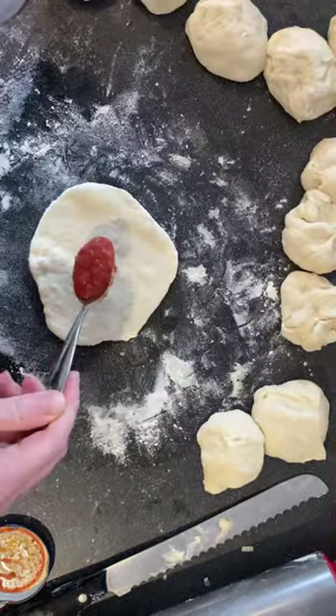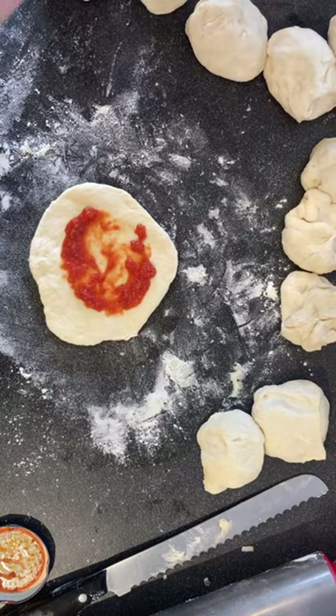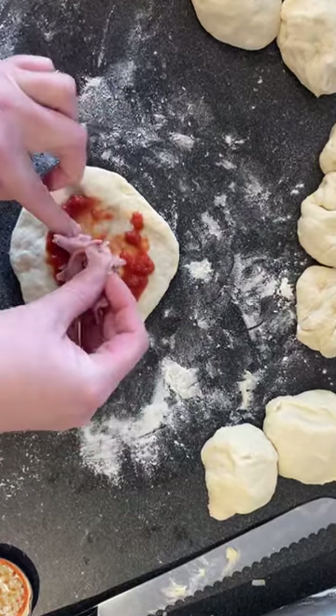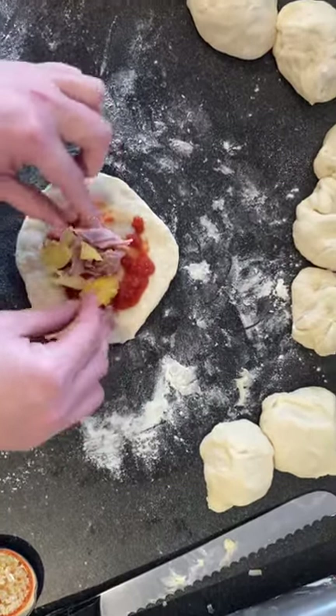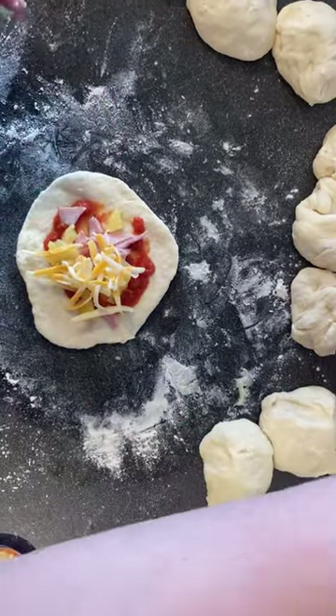These are not super spicy, which my kids always think everything is, so I have to make it relatively neutral for them. An important tip is that I didn't put the filling or the sauce all the way to the edge.